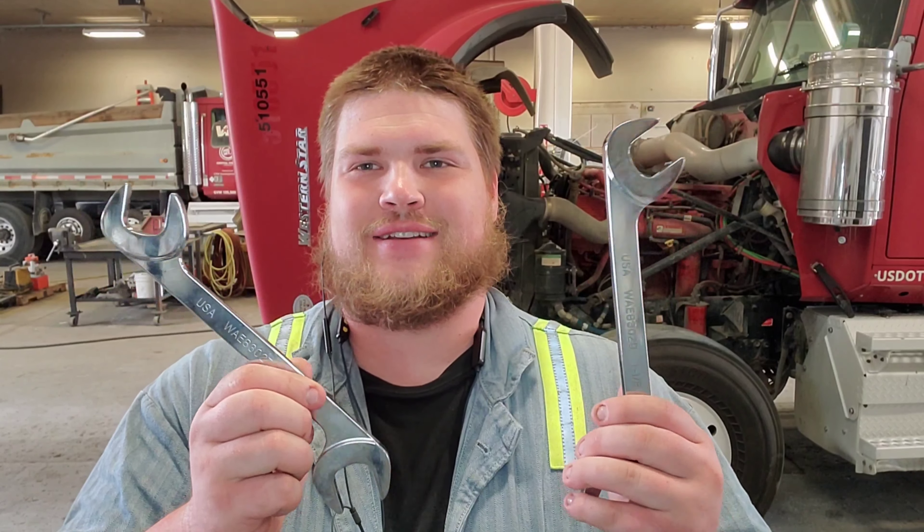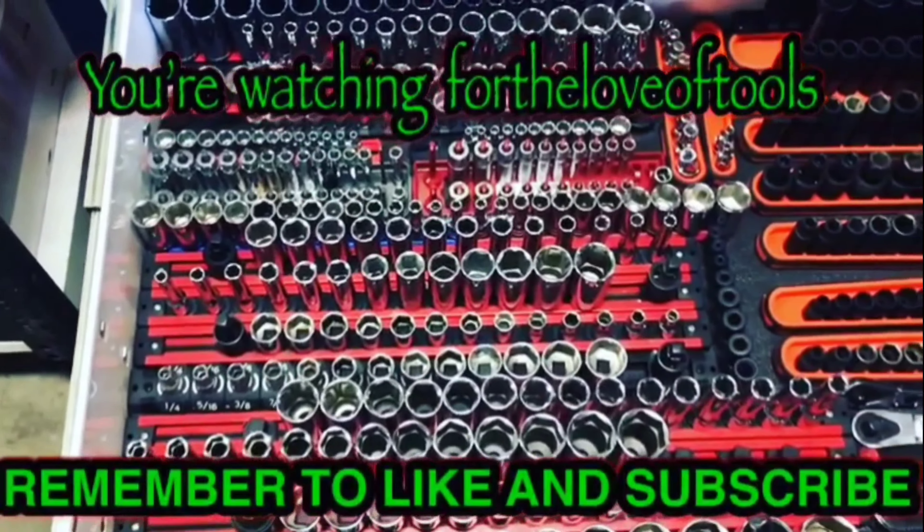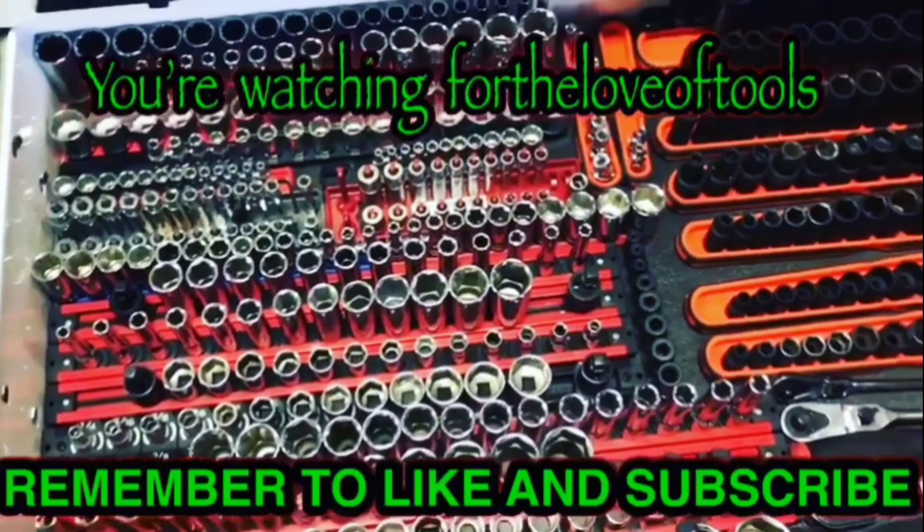What's up YouTube, it's Jake with For the Love of Tools. Today I had a subscriber asking more questions about the Tekton wrenches, the angle wrenches, so today we're gonna go over them again. Stick around.